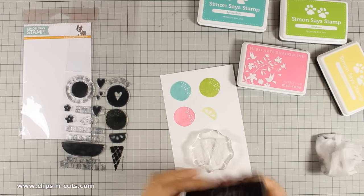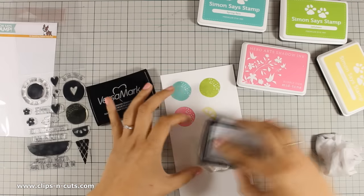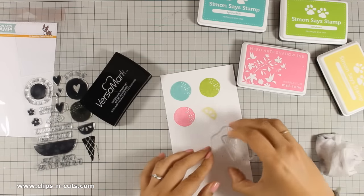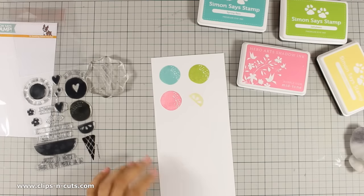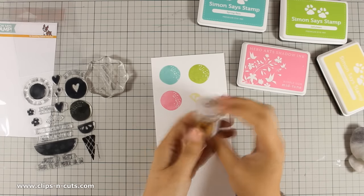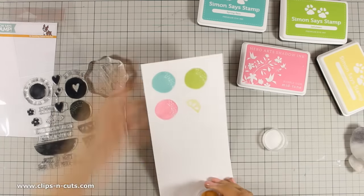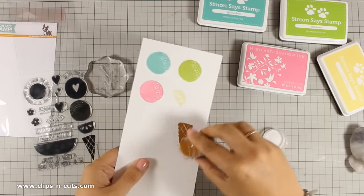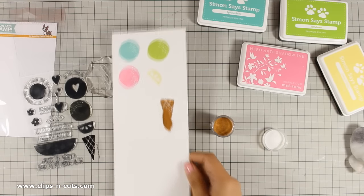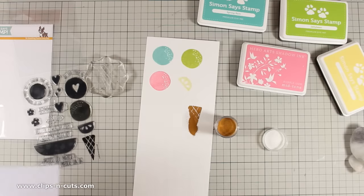Now that I have everything done I am going to stamp the cone, and for the cone I am using VersaMark ink because I plan to emboss it. I am going to be using a WOW embossing powder — I believe this is the color Earthstone Nutmeg — and I then go ahead and use my heat gun to melt it down.